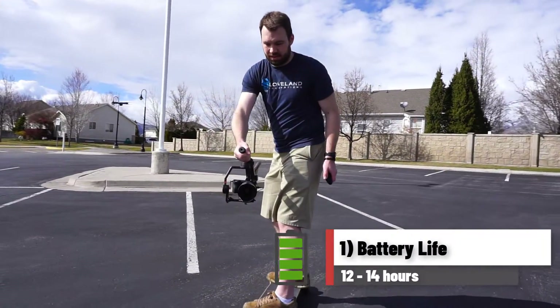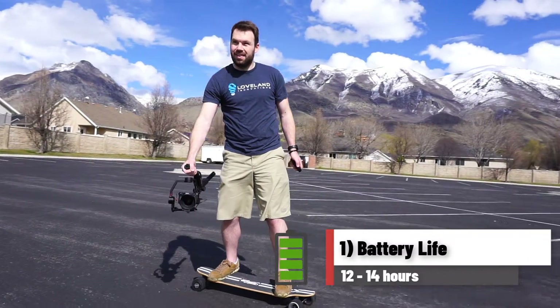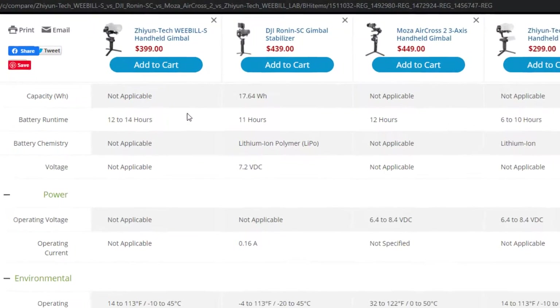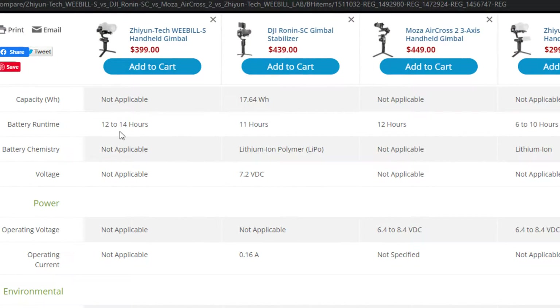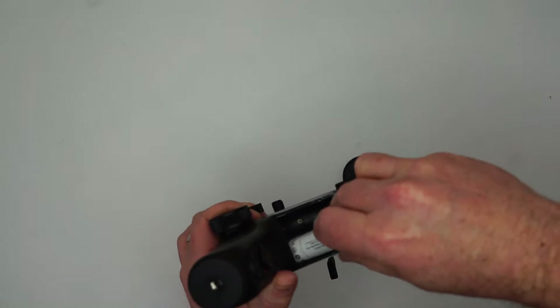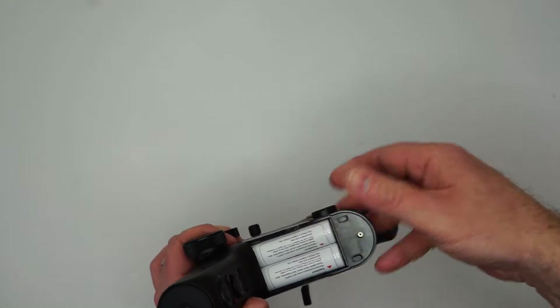Number 1: battery life. Of these three gimbals, they all have really impressive battery life, with the lowest being 11 hours. The Weeble S comes in at the top with up to 14 hours. Another unique feature with the Weeble S is that the batteries are replaceable, so you can have some charged batteries on hand.